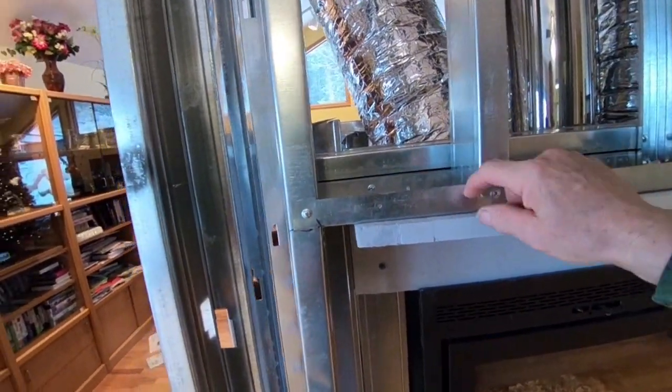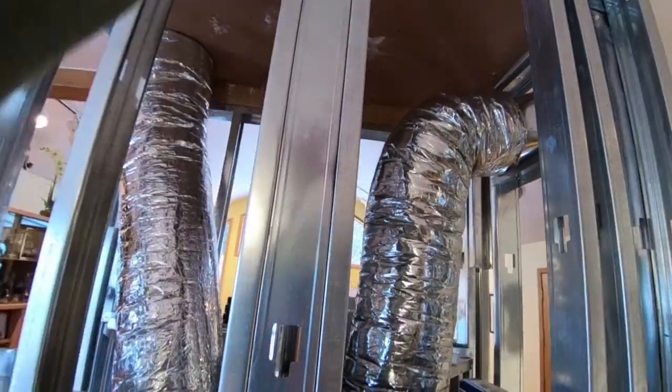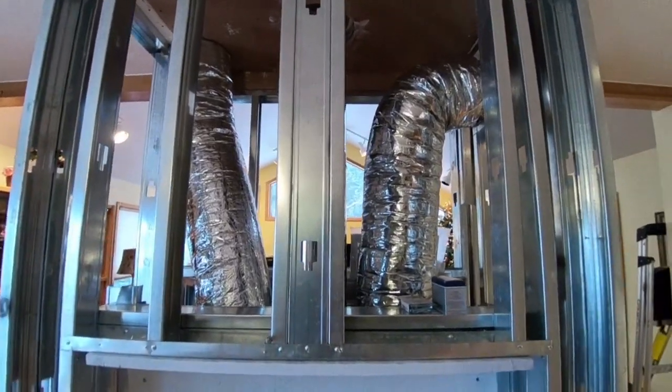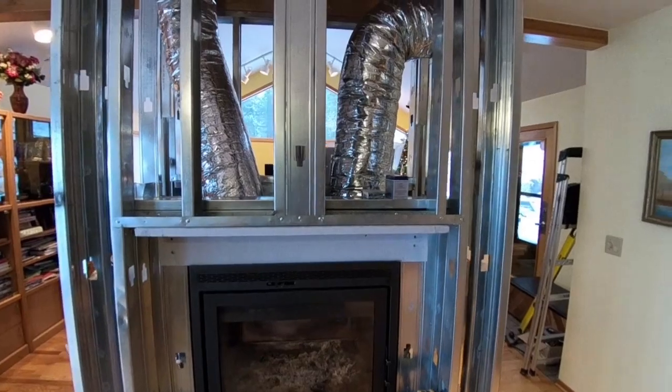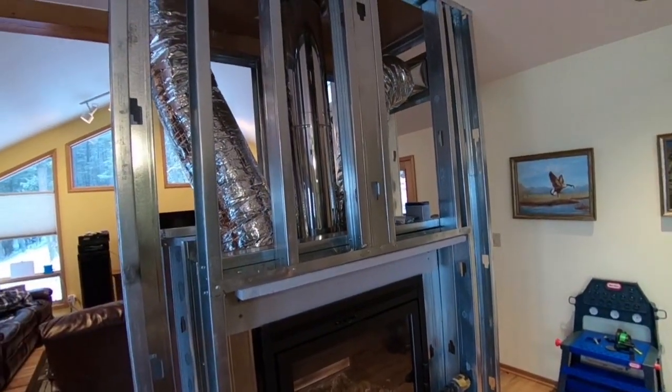You need to use self-tapping screws. I put these here so that if somebody ever in the future wanted to put a big elk head or whatever — mount something up there — there's some kind of support on either side right in the center, which is generally where you would mount something.